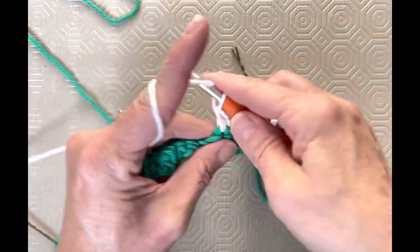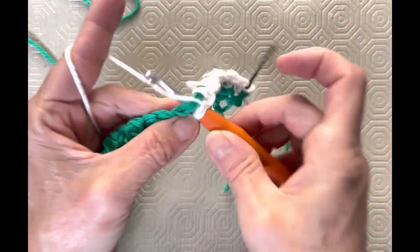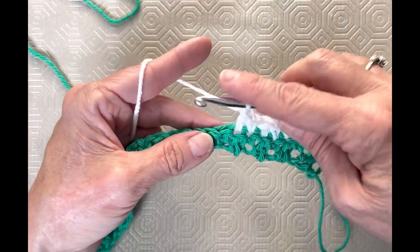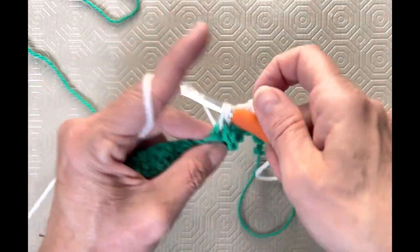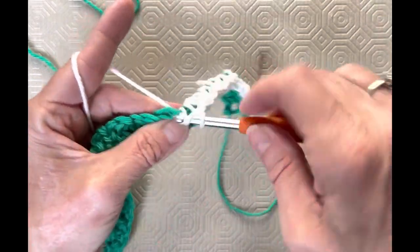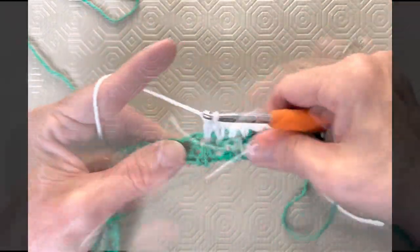So single crochet and double crochet all the way down to the end. When you get there, I'm going to do another color change with you. I'm carrying that as I go — it's not a problem. See you when you get to the end.